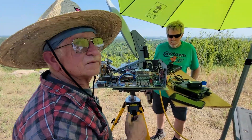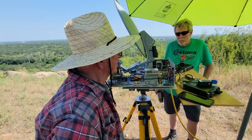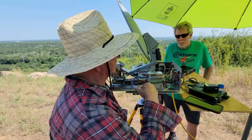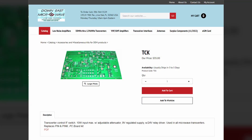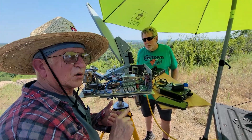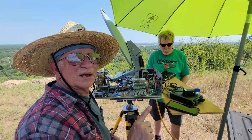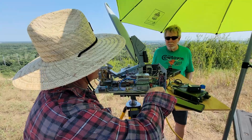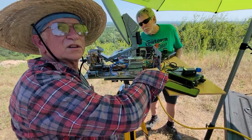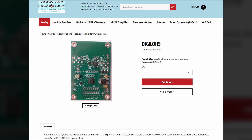We bought that as a kit and then put the parts on it. It also handles the sequencing — it controls when it turns on, when it turns off, and goes to transmit and receive and all of that. This is called a DIGILO, it's another Down East Microwave part.